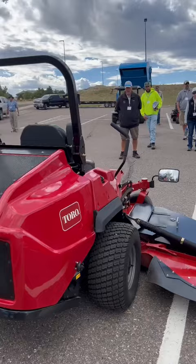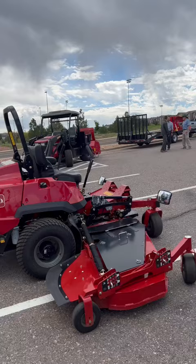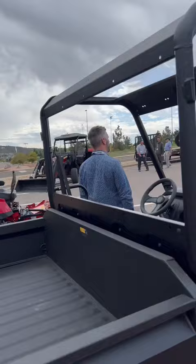Is there anyone here using Groundsmaster 4000s or 4100s from Toro? That unit is $70,000 to $75,000 roughly. This unit from a price point will save you about $15,000.